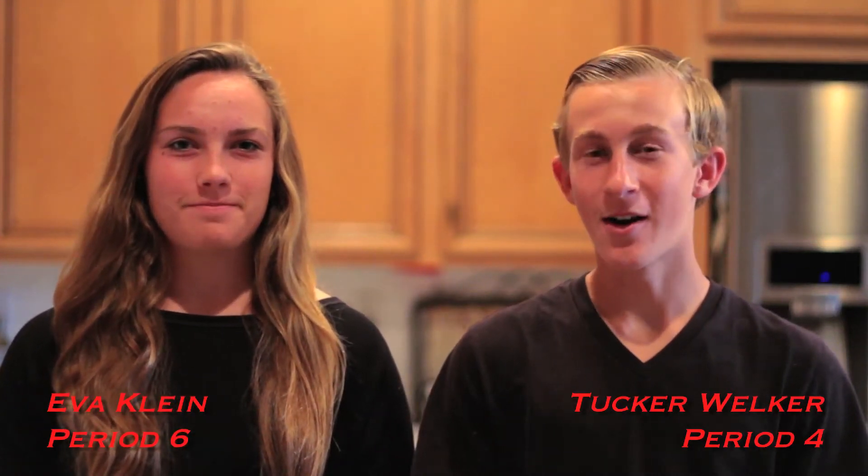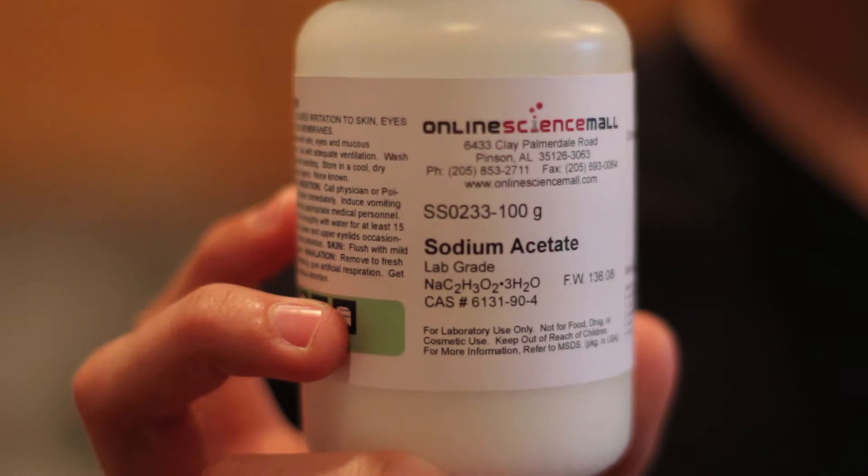Hi, I'm Eva Clyde. And I'm Tucker Wilker. Today we're going to be making hot ice with sodium acetate. Let's get started.